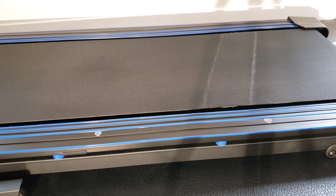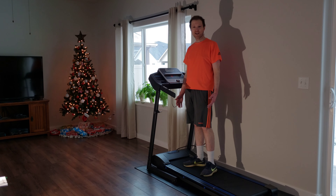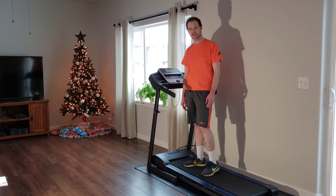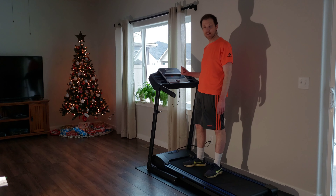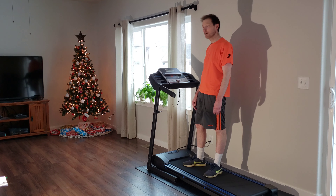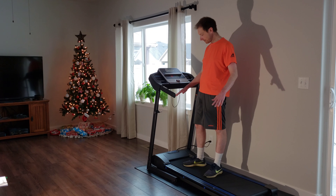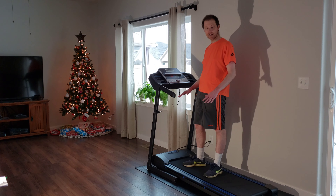The next step is we turn on the treadmill and walk on it for five minutes at moderate speed. I've got the treadmill plugged back in and turned on, and I'm going to walk on it for five minutes to get the lube evenly distributed throughout the belt deck and belt. Thanks for watching — please like, subscribe, and comment. Have a good one, guys.